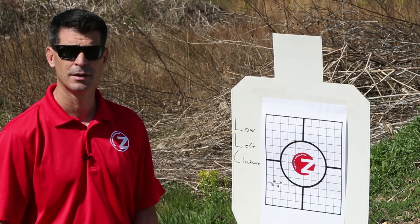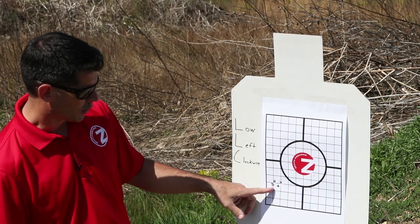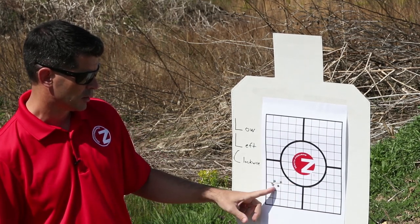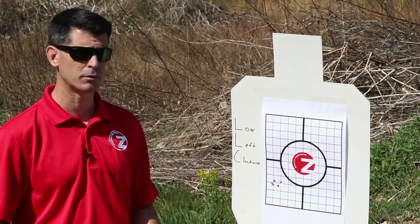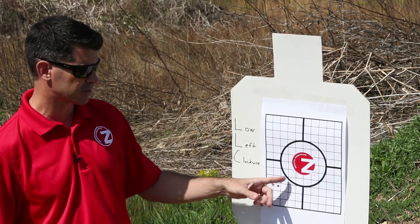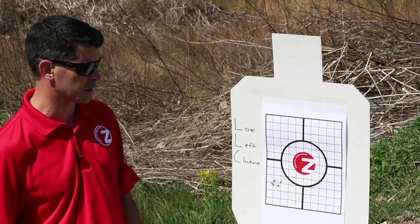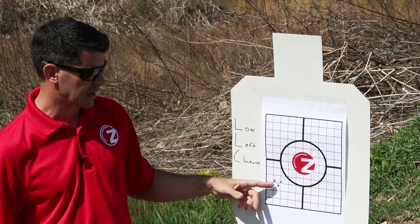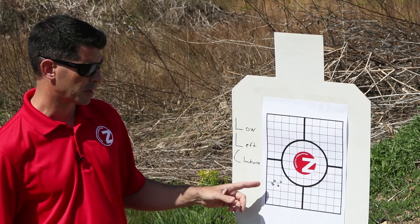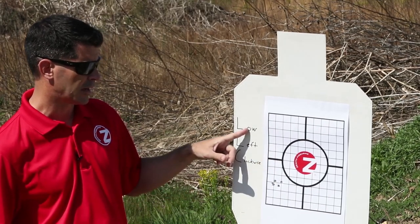Here we are down at the 25 meter line, assessing Paul's first grouping for zero. We've got five shots all in a good tight group, and they're low and to the left of our initial target point. His point of aim was here, his point of impact was there. As we make our sight adjustments to correct our zero, we want to move the strike of the rounds towards our target — move our point of impact towards our point of aim. Using our acronym LLC — low left clockwise — if we want to move our shots higher, that's the opposite of low, so the opposite of clockwise would be counterclockwise. I'm going to make adjustments on the elevation in a counterclockwise direction in order to bring that strike of the rounds higher.